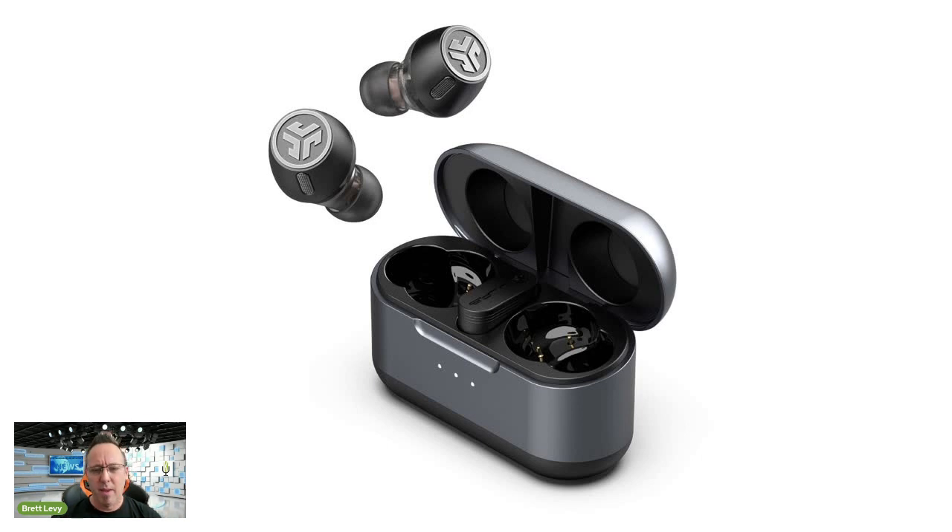They also have Bluetooth LE Audio. Inside the box, in the middle where the left and right earbuds sit, there's a small USB-C dongle. You plug it straight into your Mac or PC for a direct, stronger connection — which reduces lag for things like gaming since you're not reliant on Bluetooth alone. It also makes things like Teams and Zoom clearer and better.